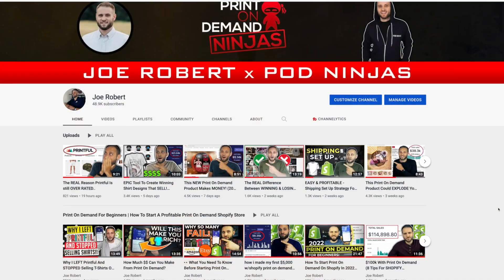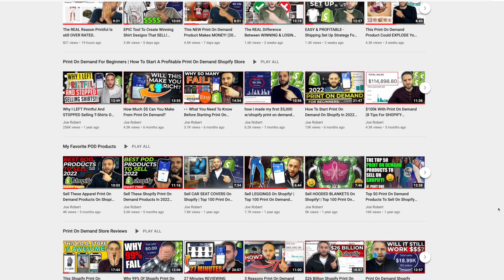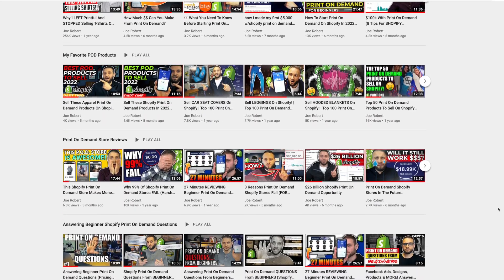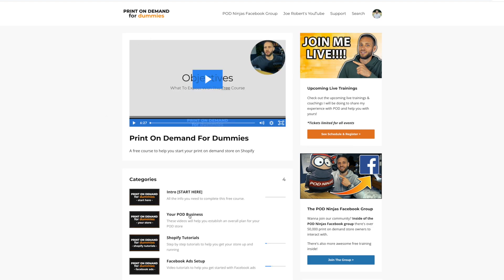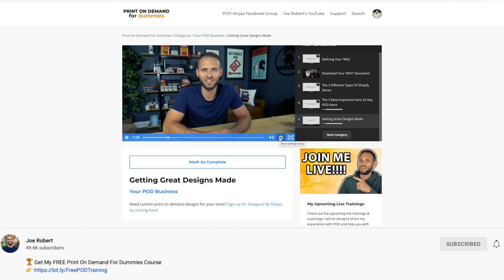As always, if you get value out of the video, make sure to drop a like for good luck. If you want to see some of the other print-on-demand products that I am currently selling and recommending, check out some of my other videos here on the channel. And if you want to go through some step-by-step training, check out my course — there is a link down in the description. The best part is it is completely free and will get you access to about 30 videos showing you how to open your print-on-demand store.